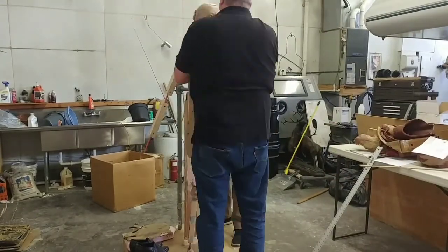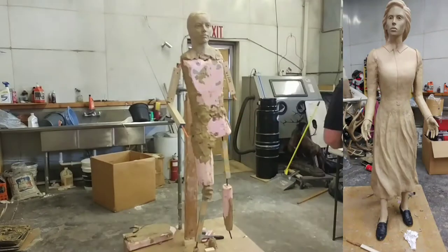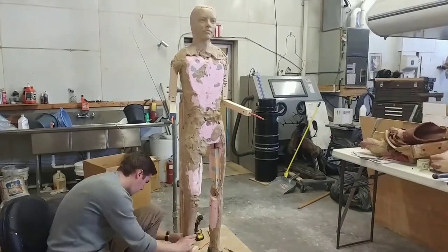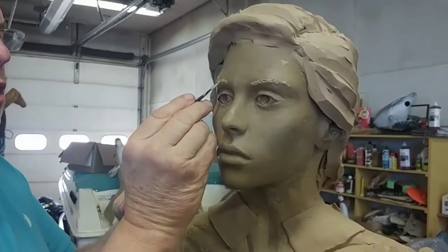I'll show you where we began on this sculpture — you can only see the head right now, but I'll give you a glimpse of the finished product on the right side, not quite finished but getting closer. Back to the armature: it took quite a while to pile on all that clay, but you can see here that it really starts to shape up.